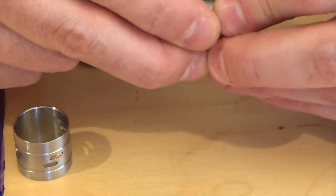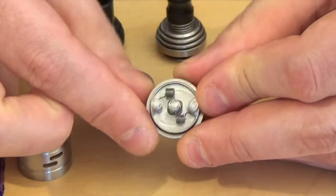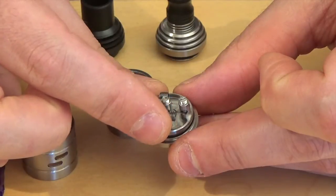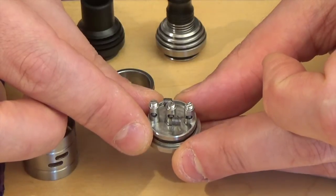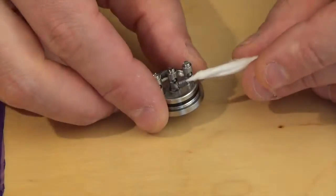Now we will build this. We'll put some wick in there. It's 0.42 kanthal in dual coil setup, giving us 0.37 ohms. Let's wick it and see how it vapes.